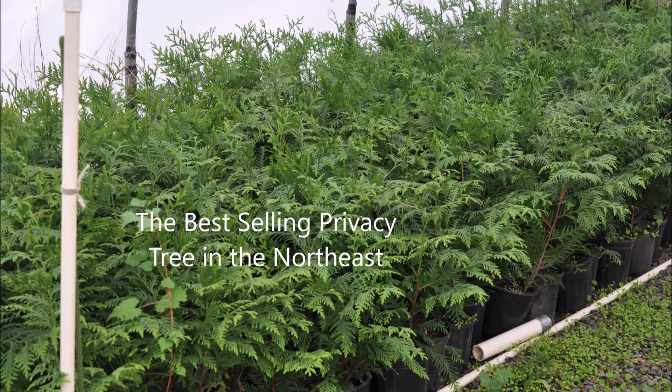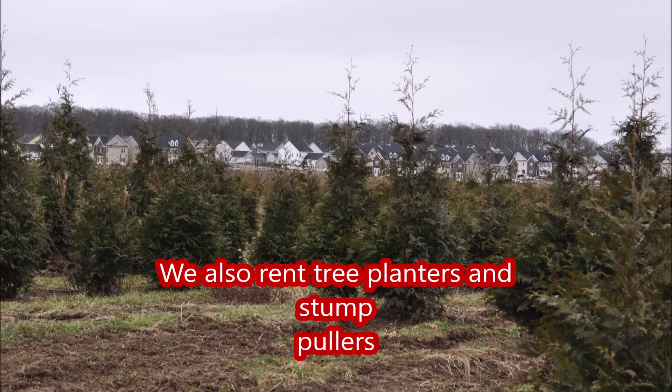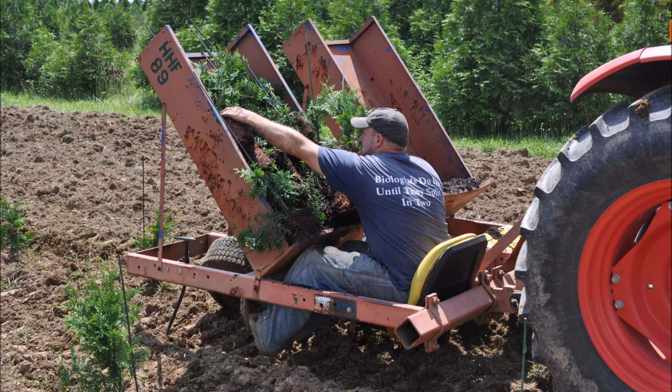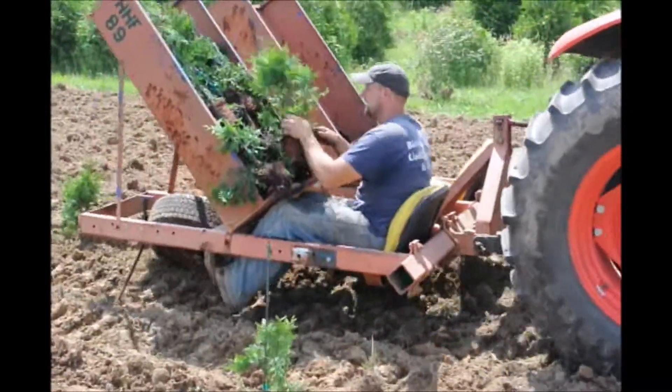These are one-gallon Green Giant Arborvitaes. These are nearly perfect to plant out in a large tree field. If you're thinking of growing arborvitaes or plants or trees, this is the one you want to consider. It's hardy, it's fast growing, it's easy to plant, easy to care for, easy to grow.